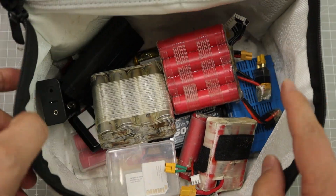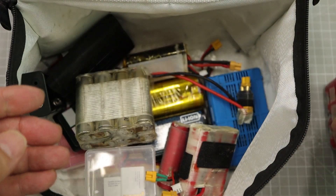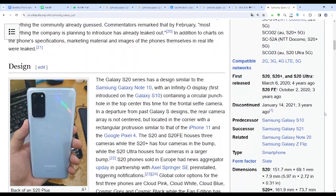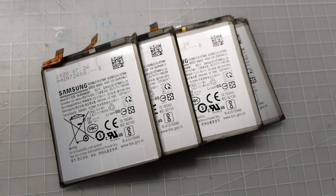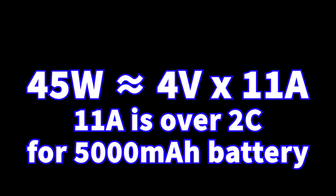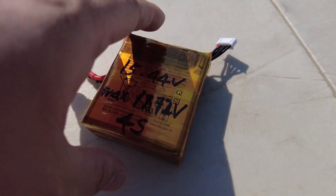In recent years, good quality cylindrical lithium-ion batteries have become hard to get and the price has risen. A few years ago, Samsung released the Galaxy S20 Ultra, which supports 45W charging. The 45W charging caught my attention — the Galaxy S20 Ultra has a 5000mAh battery, so 45W charging means charging at above 2C approximately. High charging C rate means high discharging C rate, and it is also good to compare with cylindrical lithium-ion batteries.